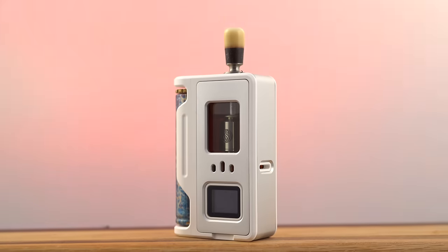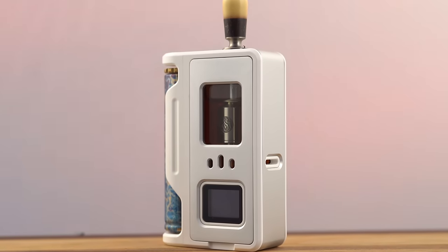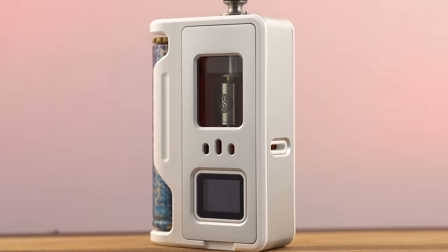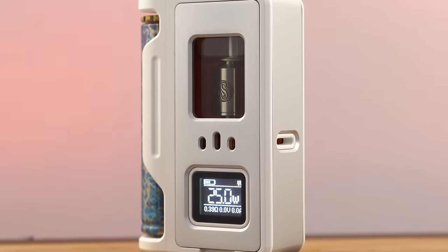What's up everybody? It's Grim Green back here and today is all about the Raga AIO from Aspire. It's so rare that I get to review Aspire stuff. They're one of the OG companies and I've always been a bit of a fan. I know they're producing some very cool stuff, and I think the Raga AIO is a pretty good example of that.